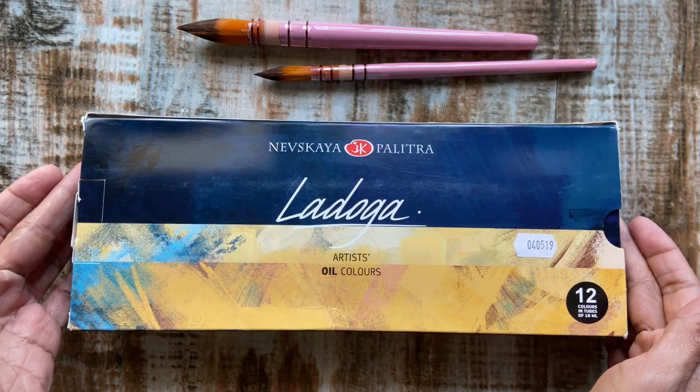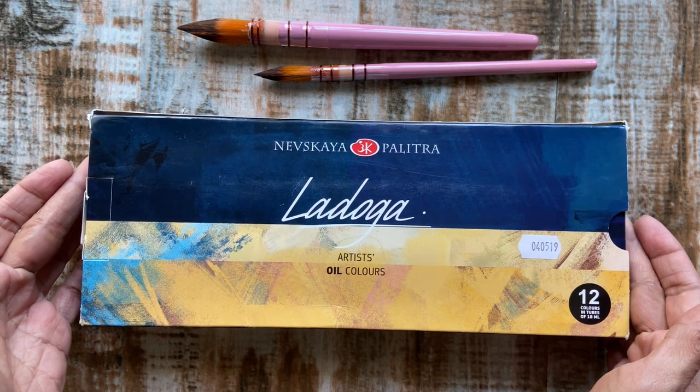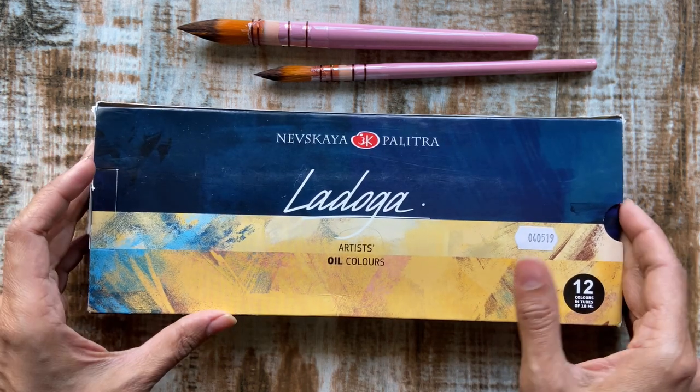Hi, welcome back to Sophia's Art Supplier Review, where I review an art product every week and give you my honest opinion on them. In this video I'll be unboxing the Nevskaya Paletra's Ladoga series of artist oil colors.